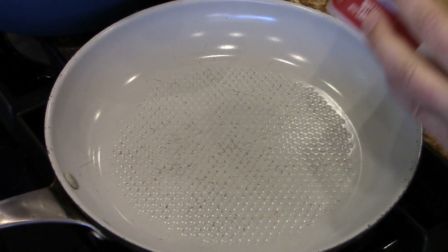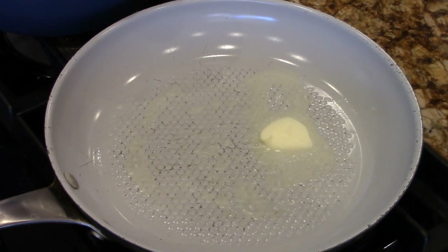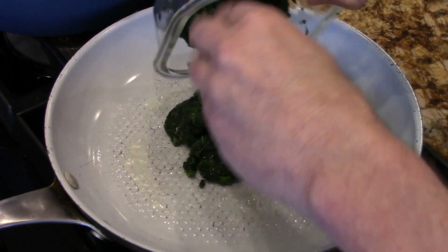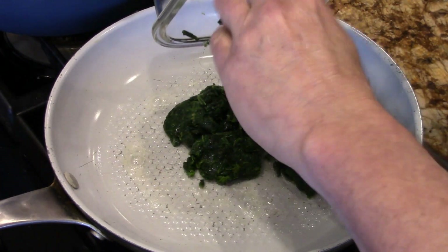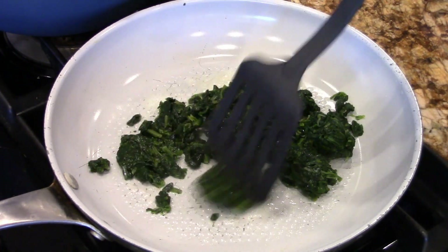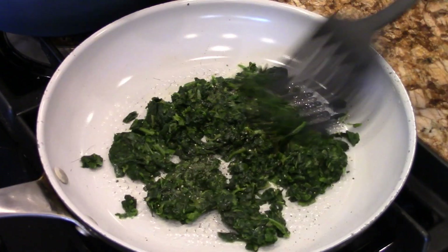First thing we're gonna do is throw a little butter down there. This is on medium. There's that leftover spinach — we're just gonna pop that down there, just warm this up, a little heat on it. Move that baby around. Put a little crisp cracked black pepper. Mixie-schmixie.